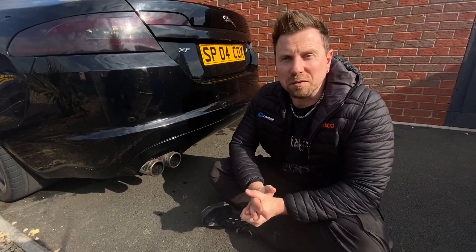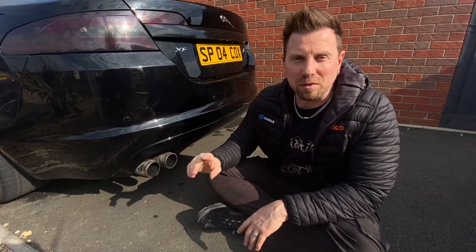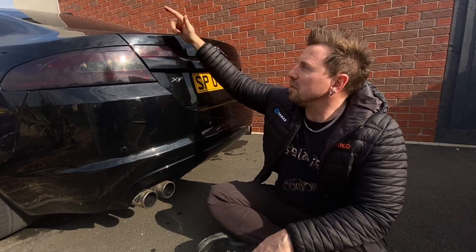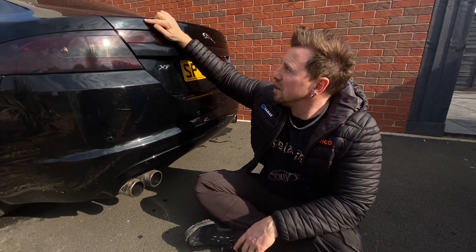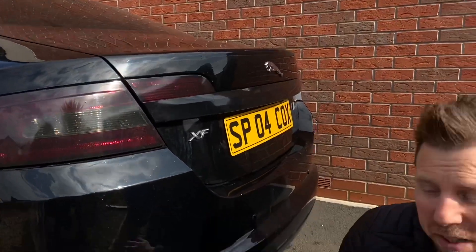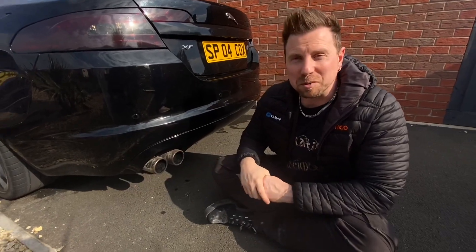Time for a quick new video — well, I hope it's quick. Basically, for those of you who have been watching my other video, I'm changing the spoiler and I've come into a snag where, because the car's had ceramic coating before, I need to take it over for a correction. So I thought, what better time to clean my exhaust tips?